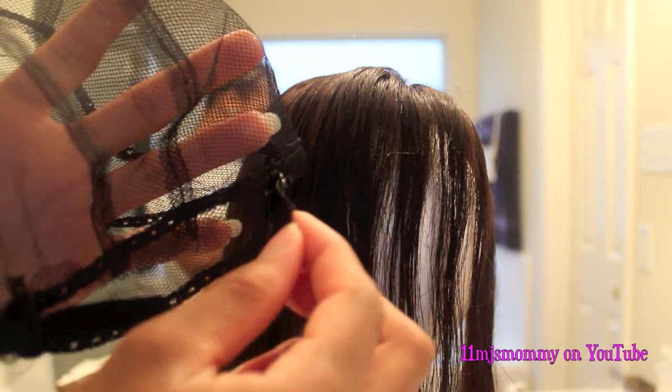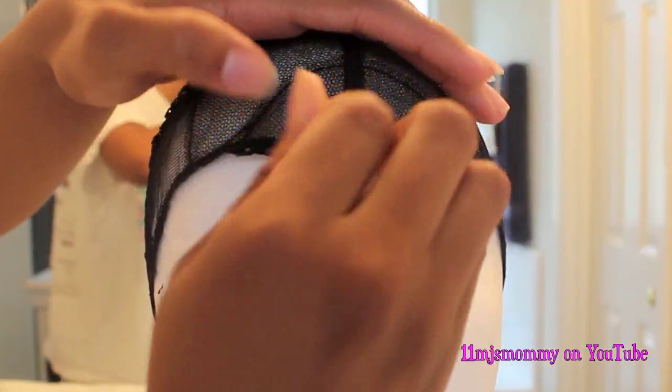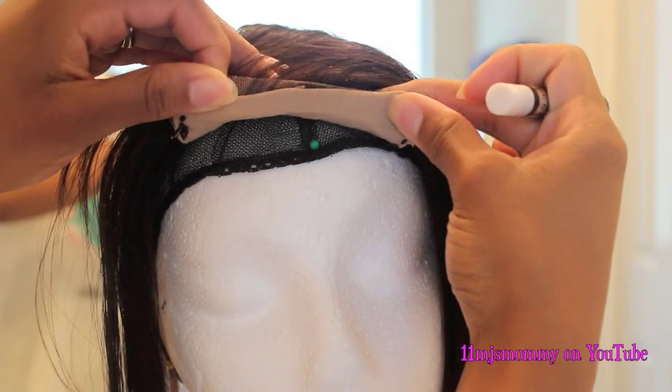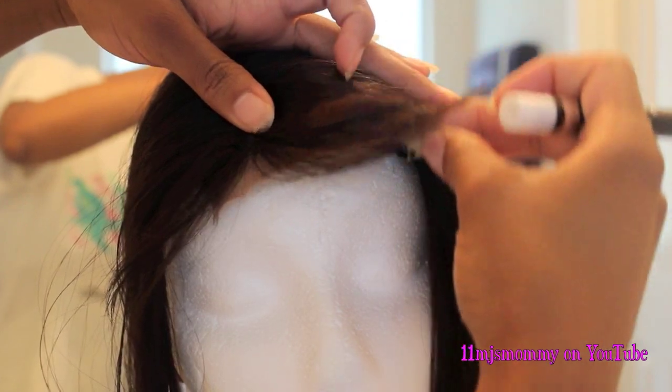I like it because it has the adjustable straps in the back and it also has a lot of guidelines for you to follow. I had already measured the cap and the closure on my head, so I'm using this eyeshadow pencil to outline where the closure is going to go on the cap.